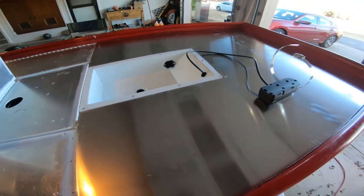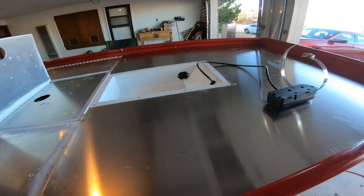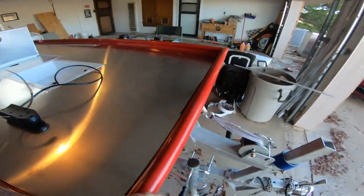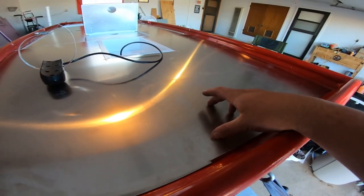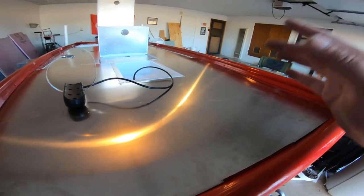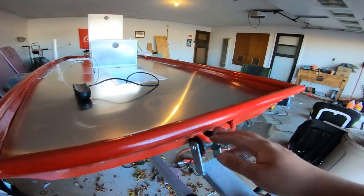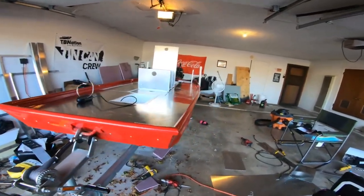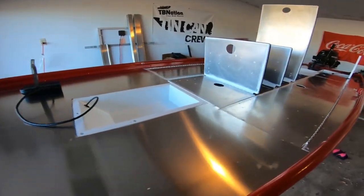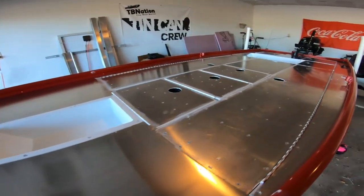Alright, there she is — she's perfect. It looks so good. I wish we could go ahead and attach it, but we can't. We still need to drill a hole right here for all the wiring, and then we also need to run all the wiring. I'm going to take a few pictures and then we'll get to work. It looks so good — I love it. What do you guys think? There is the entire deck on the John boat — looks freaking awesome.